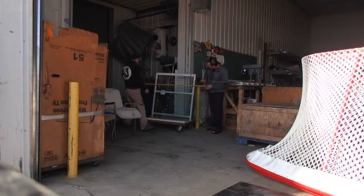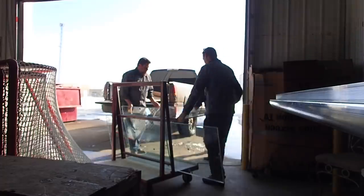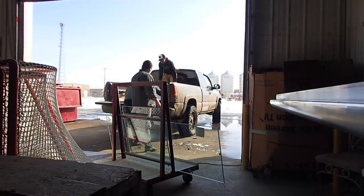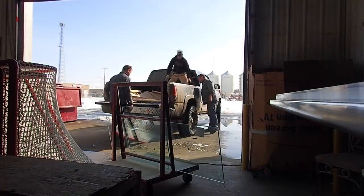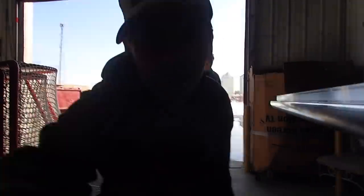This company takes on huge contracts and often has decent-sized, heavy-duty glass offcuts that can't be used for much. After some time looking around at the offcuts, we chose a piece that we thought would work.